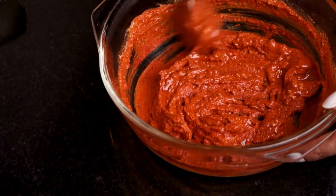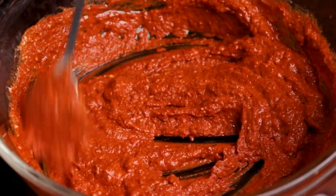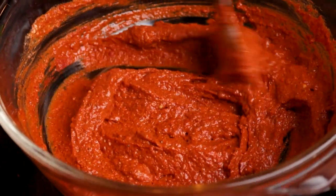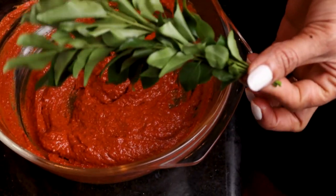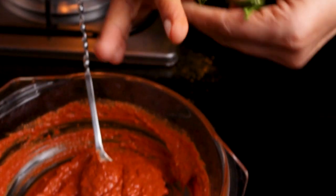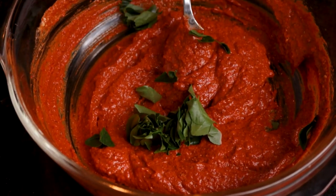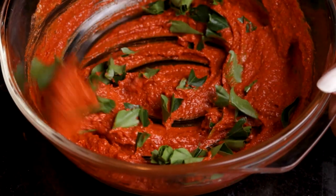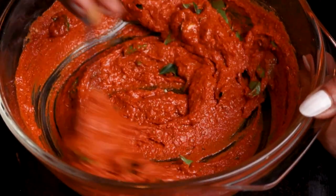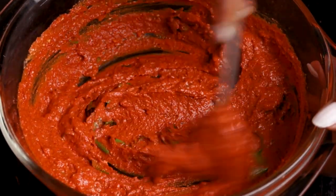Mix everything in well. We mix in all the ingredients for a little taste. Here we add a little flavor. If you like, you can add a little pepper for some extra flavor. Then we will put the marinade in the refrigerator.